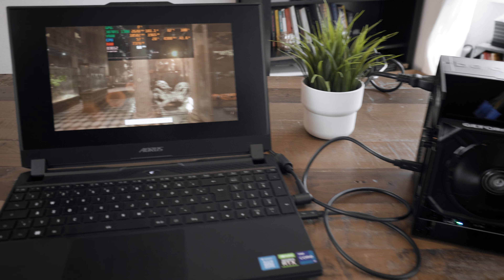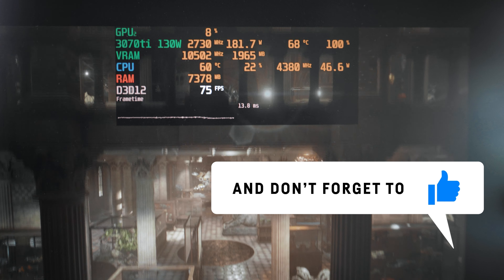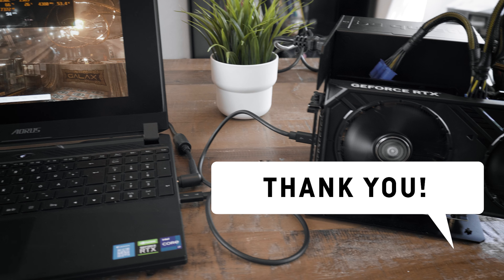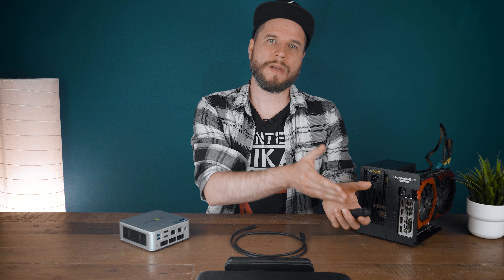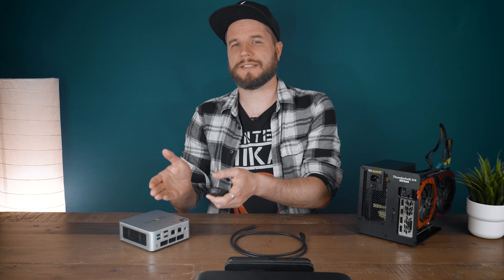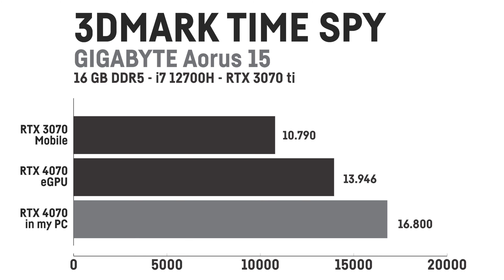For my Gigabyte Aorus 15 laptop with an Intel i7-12700H and the RTX 3070 Ti mobile, I also quickly tested Timespy but only with the RTX 4070, since the 3070 Ti mobile would already be much faster than the desktop GTX 1070 Ti. The base Timespy score for the laptop is 10,790, versus 13,946 points when using the eGPU with the RTX 4070 — a smaller increase of only 29%, and basically the same overall score as for the mini PC with the eGPU and the 4070.